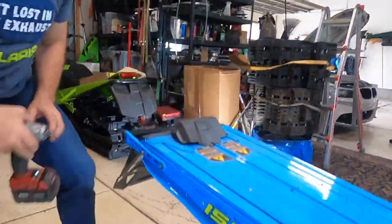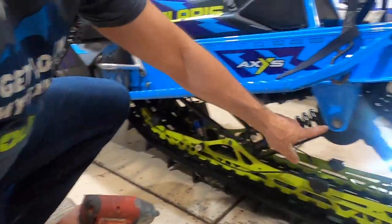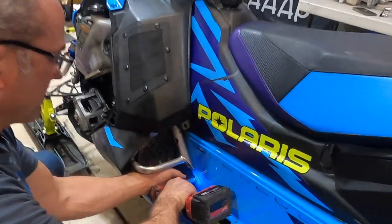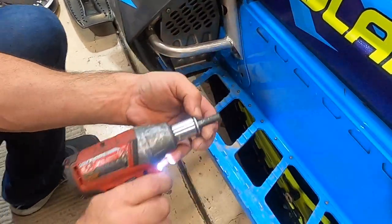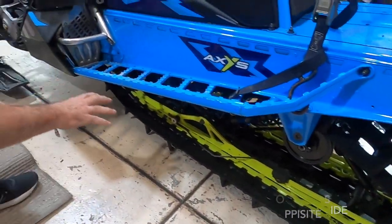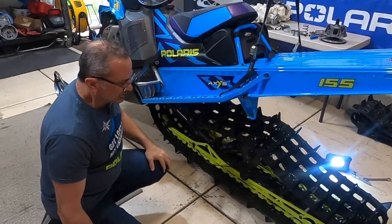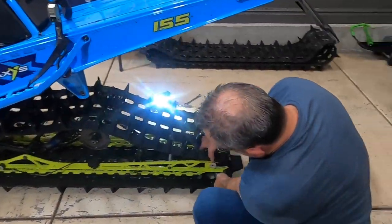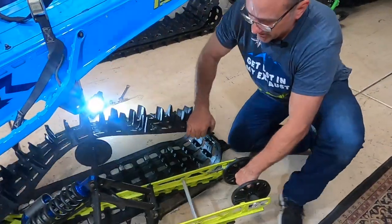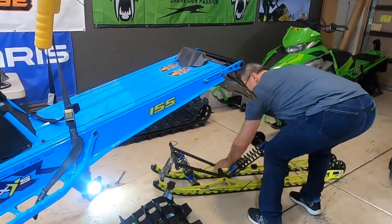Now if we come around to the other side, we're going to take the bar off all the bolts — all of these. There's one here, one there, and the same bolts on the other side. These are 17 millimeter sockets. Just take that one out and that one out. You can see the suspension just kind of drop like that — now the suspension is completely loose. So if we lift up our machine, we should be able to go in here and pull the suspension out, just like that. That's to pull the suspension out.